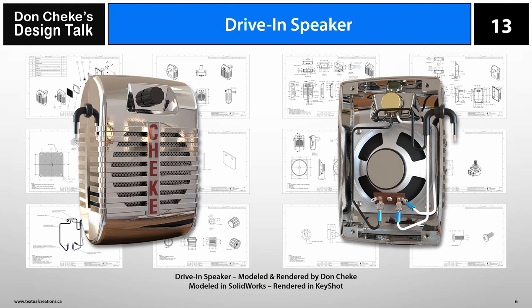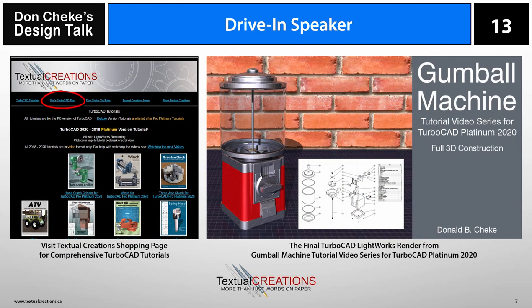So that's the drive-in speaker in a nutshell, and the thoughts and motivation behind it. I hope you enjoyed the presentation and it will give you some things to think about while designing your own products. If you'd like to see some TurboCAD tips for free, visit Don Chex's TurboCAD tips page, and if you're interested in deeper TurboCAD learning, check out the full project tutorials on my Textual Creation shopping page. See you next time.